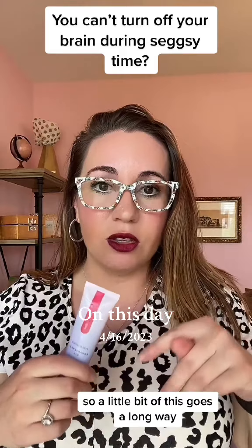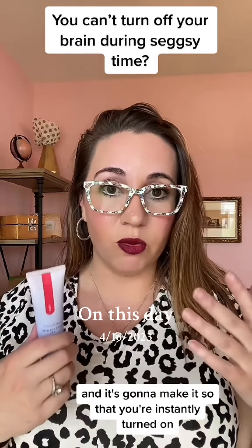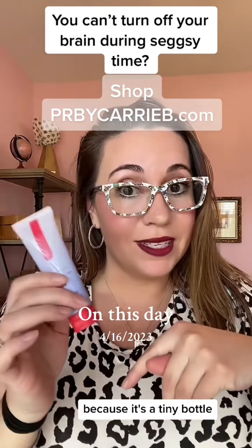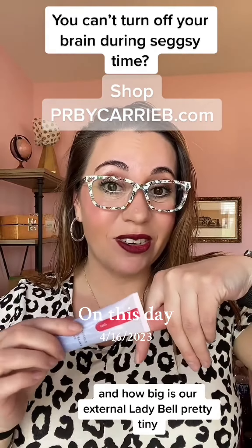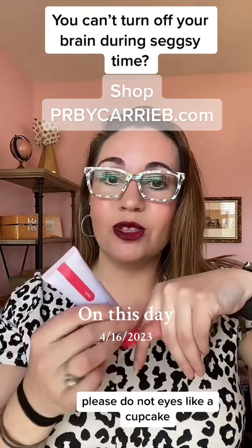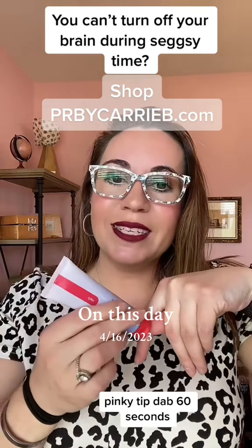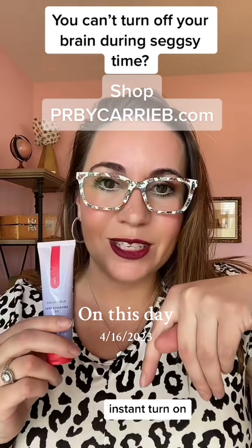A little bit of this goes a long way and it's going to make it so that you're instantly turned on and your head is in the game. Pinky tip dab, because it's a tiny bottle and how big is our external lady bell? Pretty tiny. Please do not ice it like a cupcake — it will feel like your lady bell smoked menthol. Pinky tip dab, 60 seconds, instant turn on.